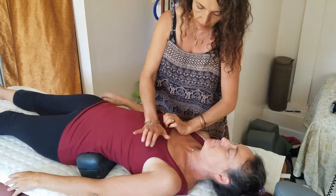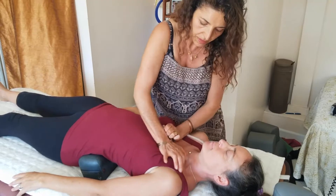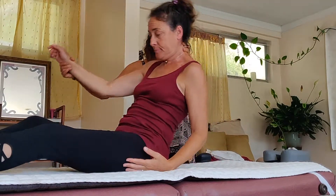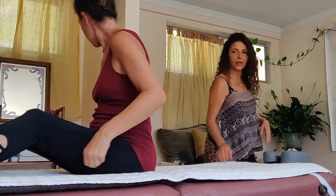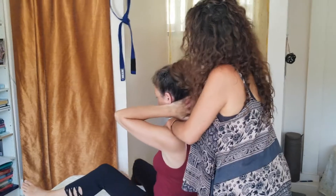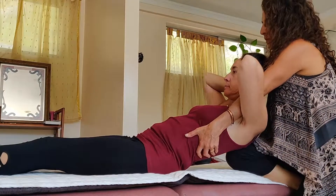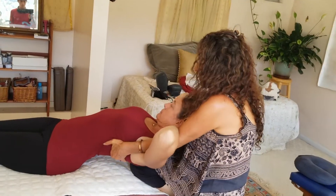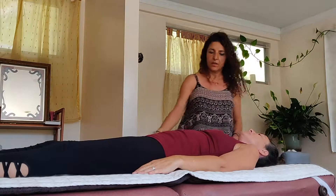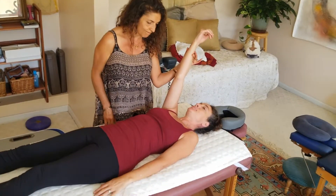Mariam finds the chest bone is out of alignment and returns it to where it needs to be. She has Rachel sit up very slowly, place both hands behind her neck, and then brings her back down with legs relaxed. Rachel feels the adjustment. Mariam explains this addressed the mid back area, which is very tight in the spine, and rechecks to confirm it is stronger.